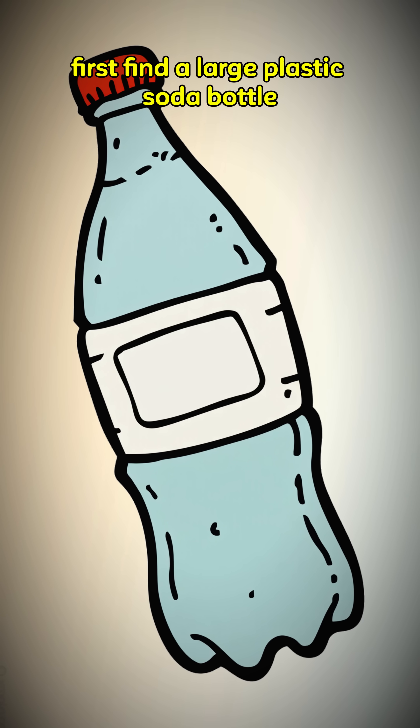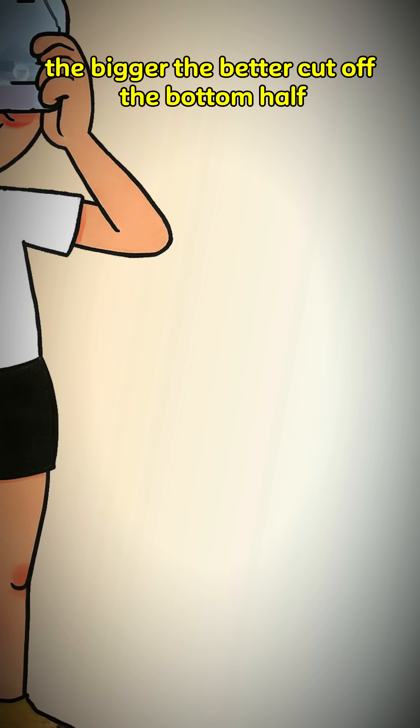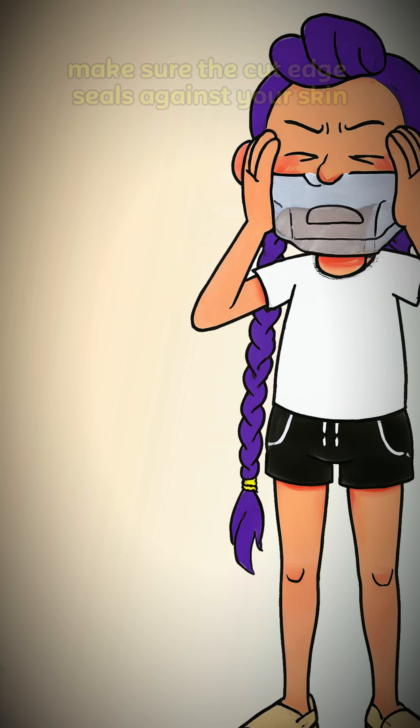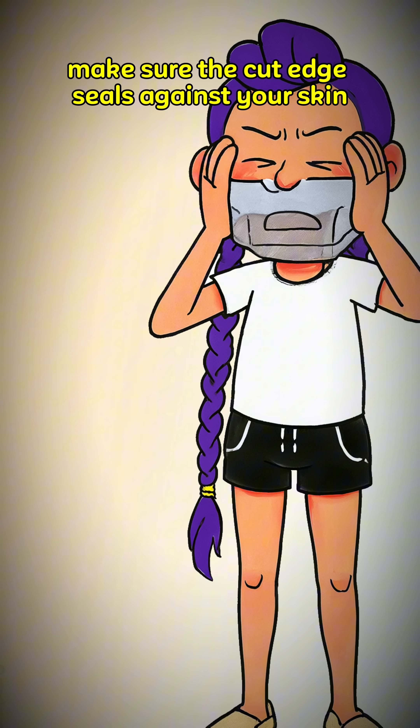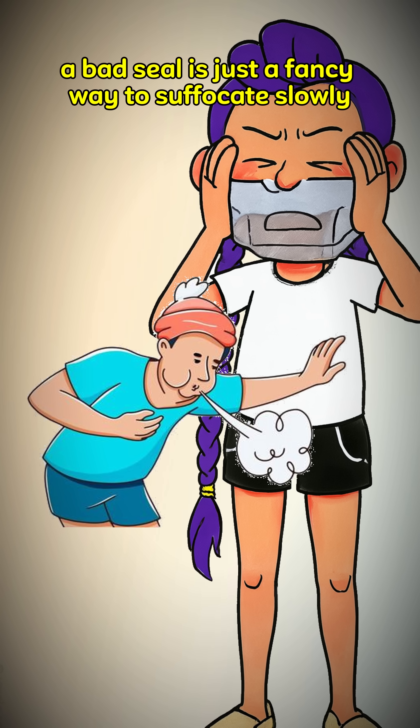First, find a large plastic soda bottle — the bigger the better. Cut off the bottom half; this is your new face shield. Make sure the cut edge seals against your skin. A bad seal is just a fancy way to suffocate slowly.